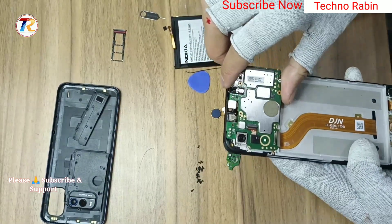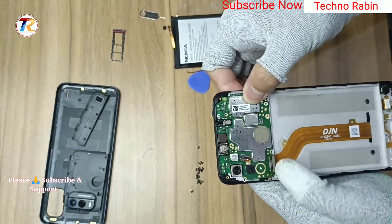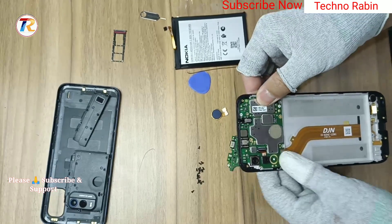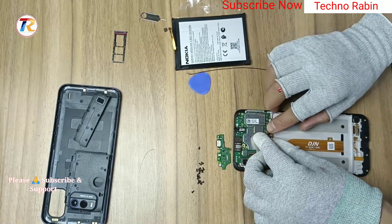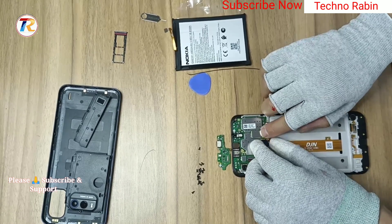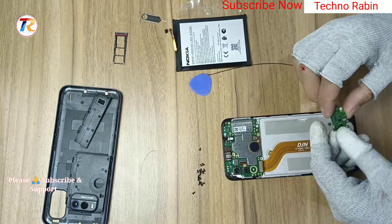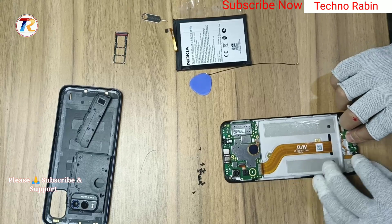Install main PCB with LCD connection. Install finger pin connection. Install sub-PVA with LCD connection main PC.